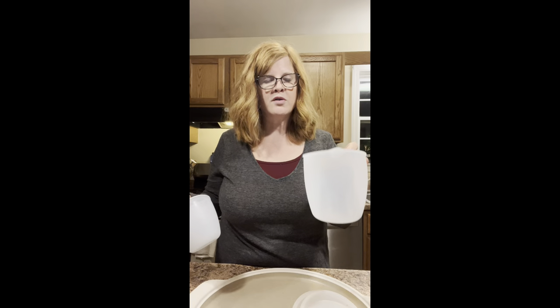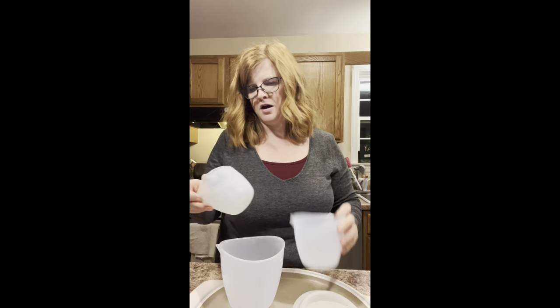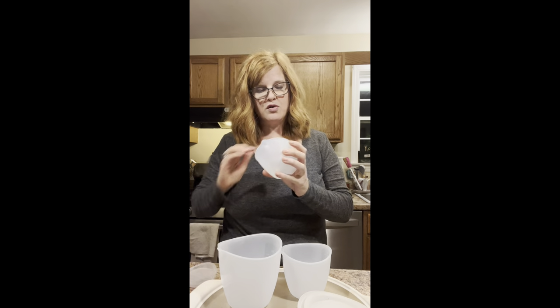I need a half a cup of butter and I need to melt it. I'm going to use my silicone prep bowls — these come in a set of three. If you do a lot of cooking, especially baking, I highly recommend the silicone prep bowls. The larger one holds three cups, the middle one holds two cups, and the smallest holds one cup. You can use them in the microwave — I'm going to use this to melt the half cup of butter. It's not going to splatter too much. They each come with lids and measurements right on the inside.